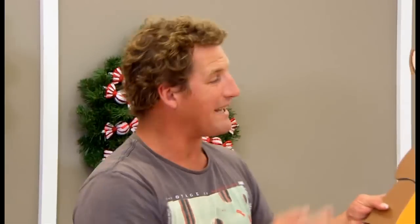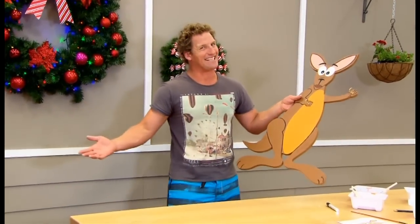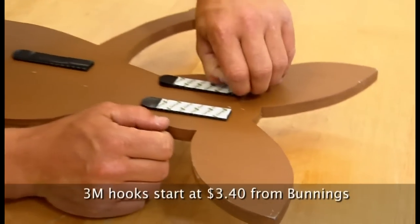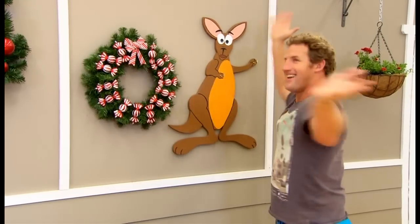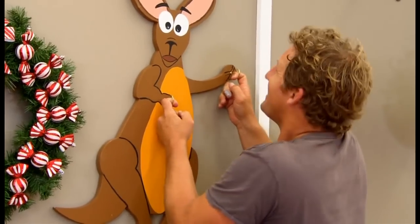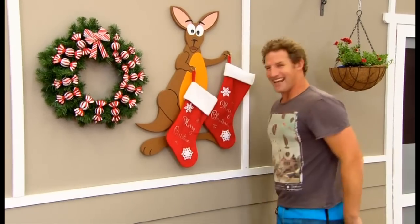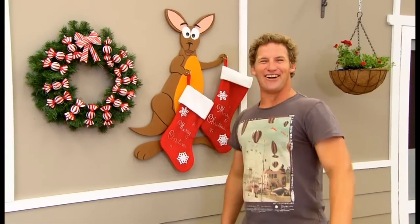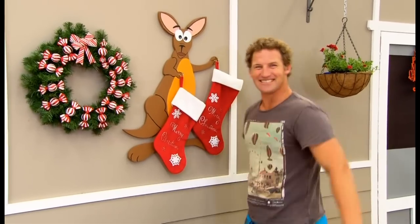It's fairly safe to say that this kangaroo is really going to grab Santa Claus's attention, but once he's noticed your roo, what makes this guy so special is that he's got hooks in his mitts to hang your stockings. I'm using wall hanging strips to attach the roo to the wall — it's pretty strong too. Then attach your stockings and let the big guy in red do the rest. The writing's on the wall — Merry Christmas!